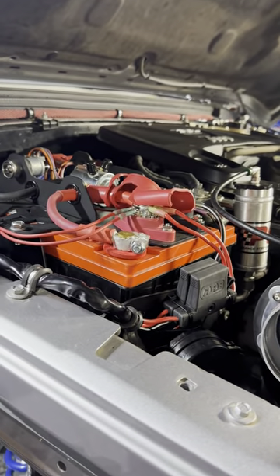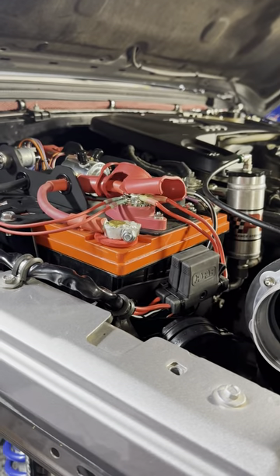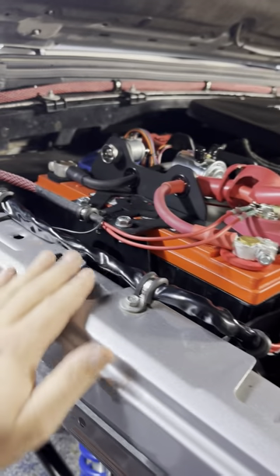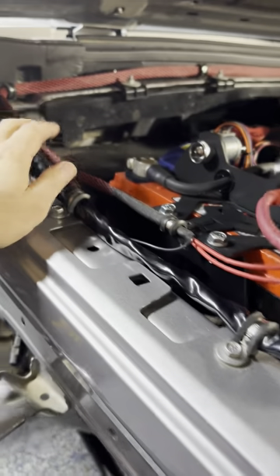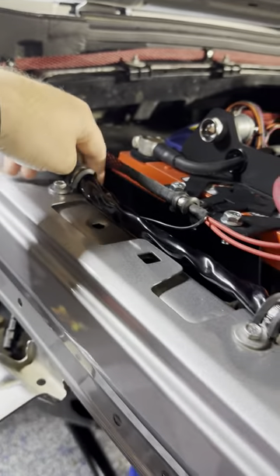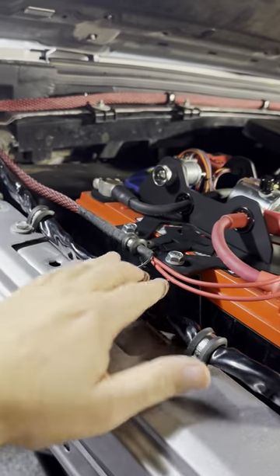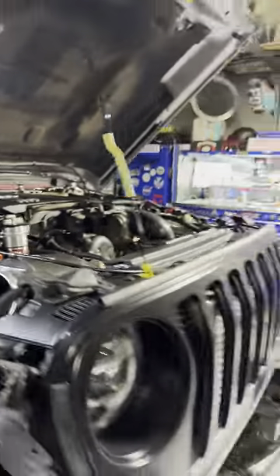I extended their harness power and ground. You get two power wires and then a ground wire, which I put to the body grounds here instead of running into the battery — it's just a cleaner look. And then I snake-skinned everything back over there.